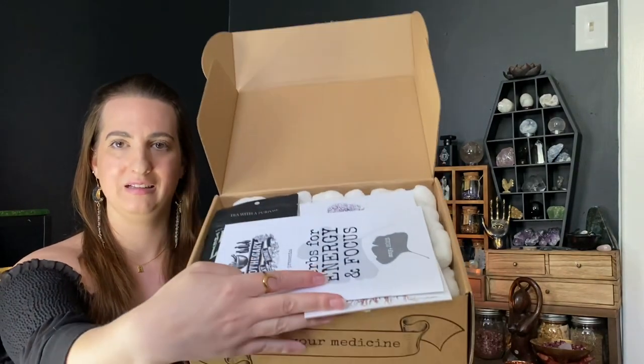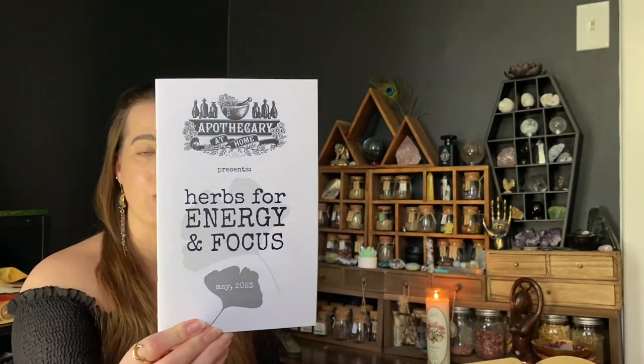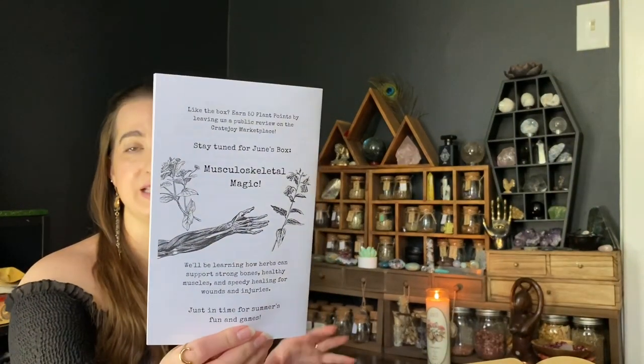Inside, the May box theme is herbs for energy and focus, which is really cool. On the back it does say what June's theme box is, but with this video coming out later, if you were to subscribe today you would get July's box, not June's. If you are subscribed and getting June's box, the theme is musculoskeletal magic.